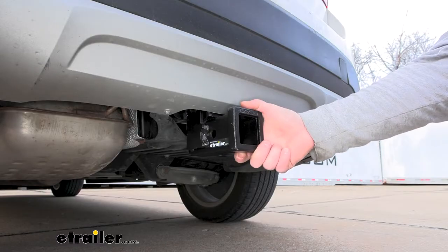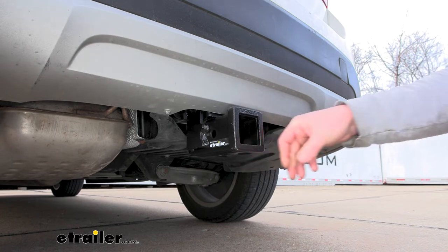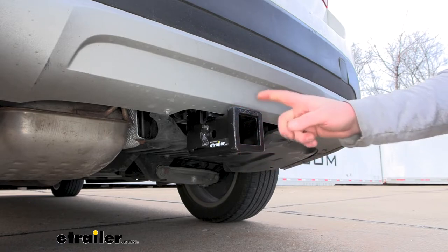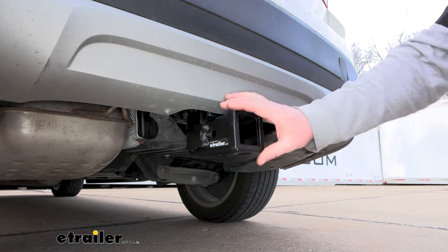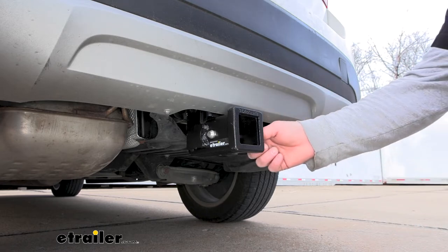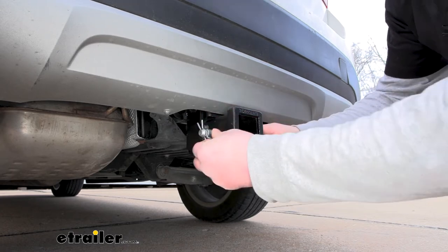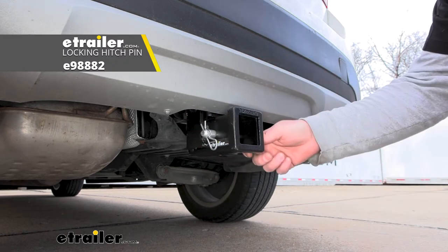The hitch has an opening of two inches by two inches, which is a really common size — arguably the most common — so a lot of different accessories are going to work with it. At the end, we're going to have a reinforced collar for a little extra support, and it uses a standard 5/8 pin and clip. Keep in mind the pin and clip doesn't come included with the hitch, but if you need one, you can grab it right here at eTrailer.